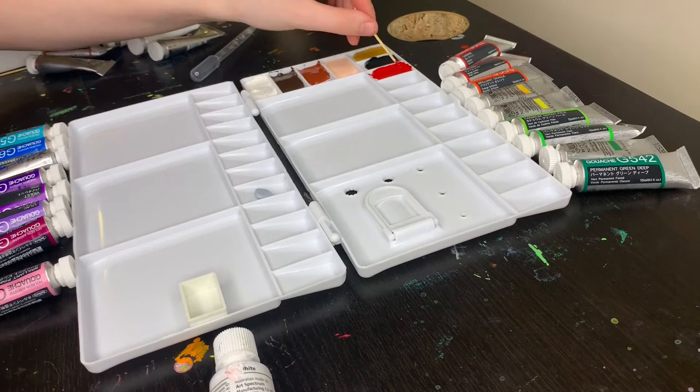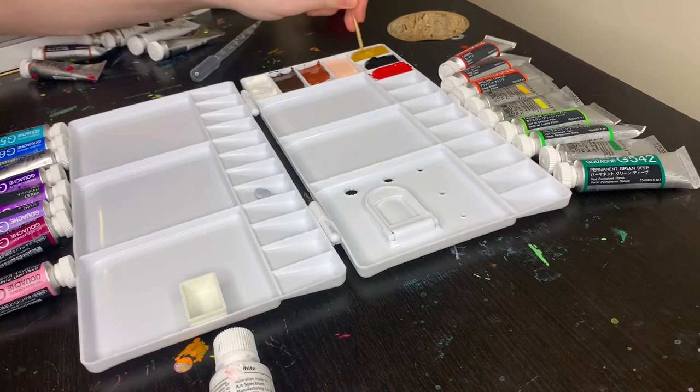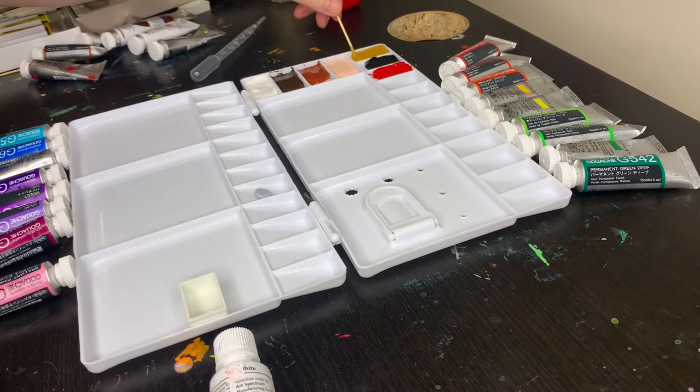One of my worries about adding glycerin, having not done it before, was that it would make the paints glossy. When I swatched them, generally that wasn't an issue — but we'll talk more about that during the swatches. In terms of how much vegetable glycerin I used, I probably used between two and four drops per color, then went in with a clean toothpick and mixed it until smooth. It was easiest to see with brighter and lighter colors; with the darker colors I just erred on the side of caution and mixed them for quite a while.